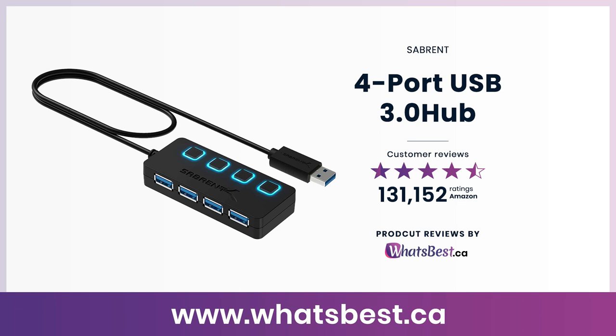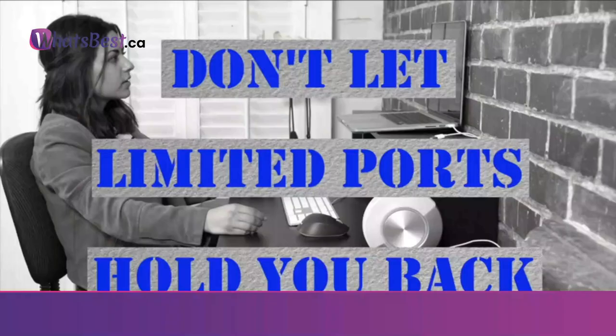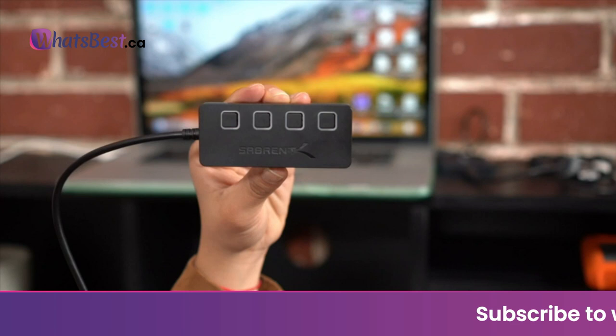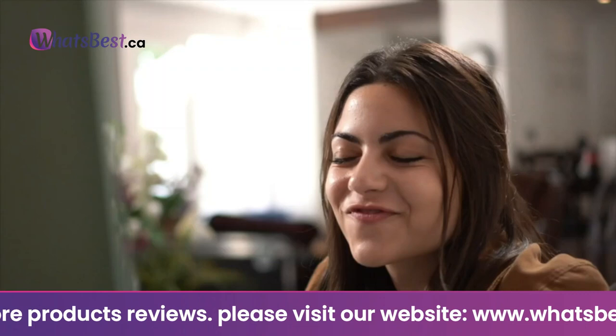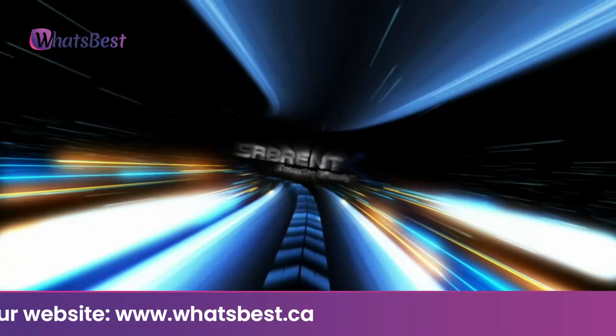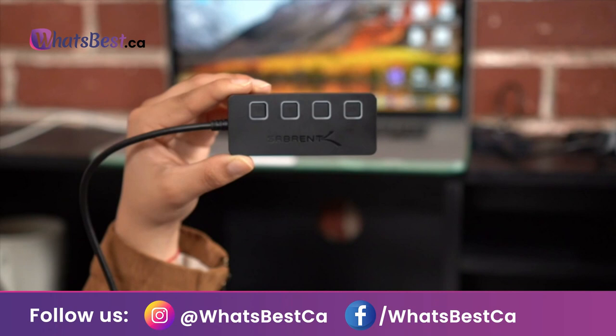Today, we are giving you a closer look at the 4-Port USB 3.0 Hub from Sabrent. This is whatsbest.ca product reviews and features presentation. Expansion: instantly add 4 USB 3.0 ports to any compatible device. Transform a single USB port into a full workstation. The extended 2-foot cable allows for the perfect setup and easy access to out-of-the-way ports. LED indicators display power status for each port. Individual on/off switches enable you to easily connect and disconnect your devices with the push of a button.